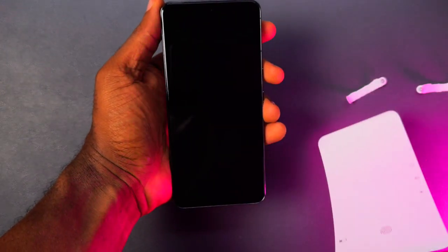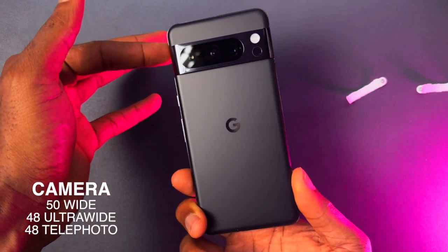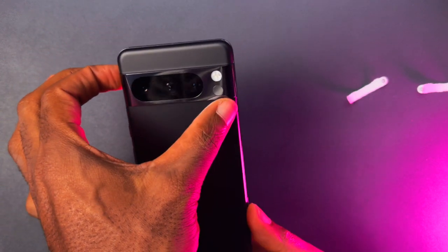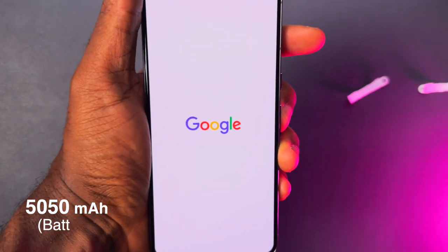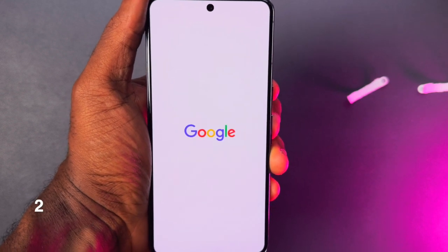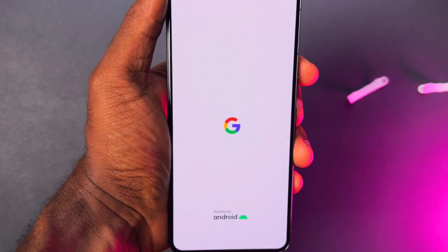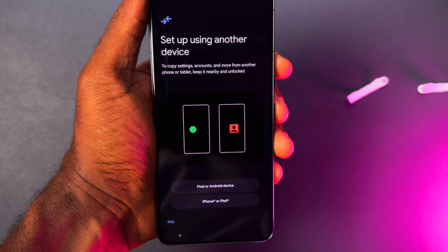It has three back cameras: 50 megapixel wide, 48 megapixel ultra wide, and 48 megapixel telephoto. It has a 5050 milliamp battery and a peak brightness of over 2400 nits, if I'm correct.